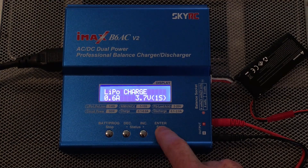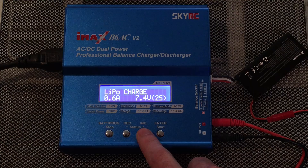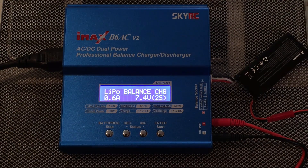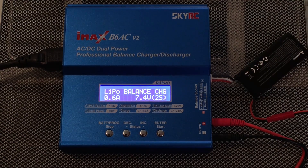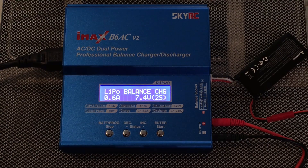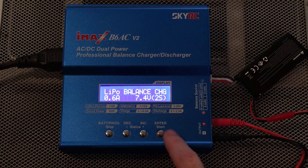Go back and put the cell count back to two, then go to balance charge. We've got 0.6 amps and 7.4 volts. That is the safest recommended way to charge your battery — it's one times its capacity. So if you have a 2500 milliamp-hour battery, you charge it at 2.5 amps. Basically, just move the decimal three places to the left on your milliamp-hour number and that gives you the amps to safely charge at.